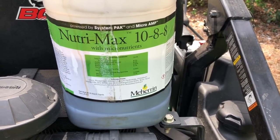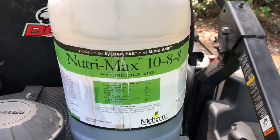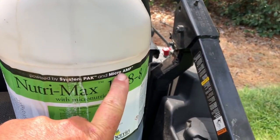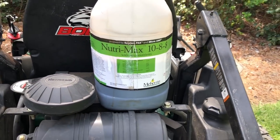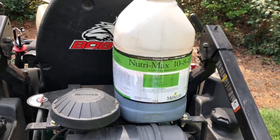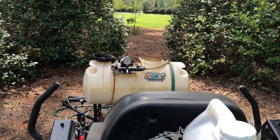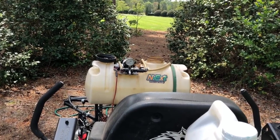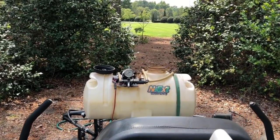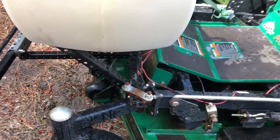This sea kelp product has sea kelp plus a micronutrient package — micros and a system pack. It's an all-around good product and goes out at a relatively low rate, so it's economical. We'll fill the tank the rest of the way up — this is an acre load and I have about two acres to spray today, so we'll run two loads. I fill it about three-quarters full, put my products in, then cap it off with water to my line.